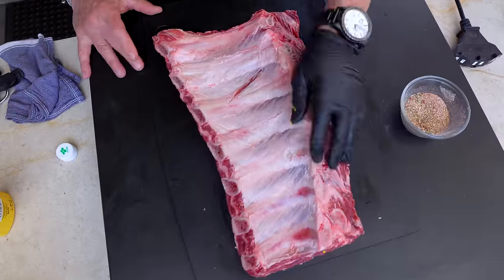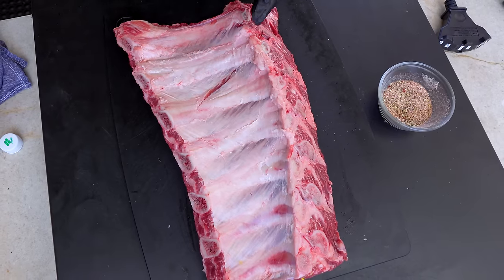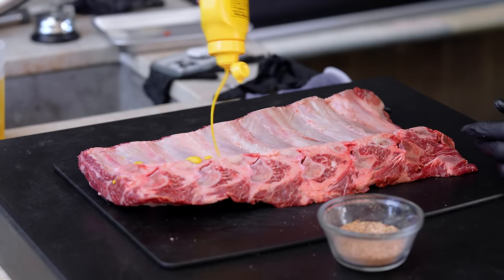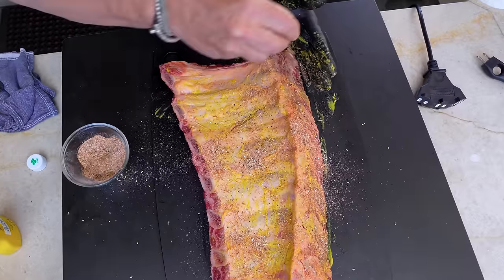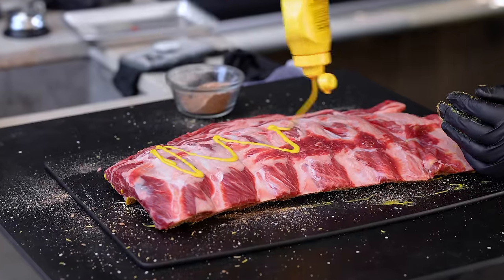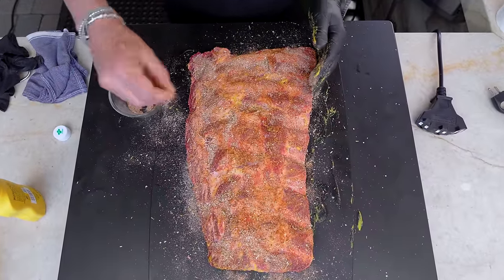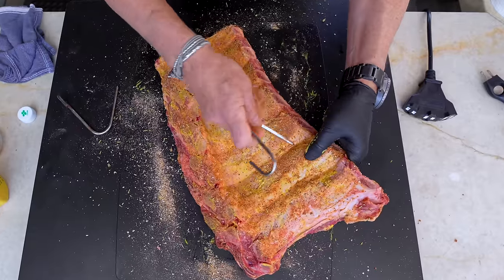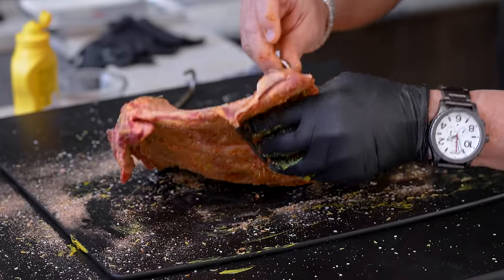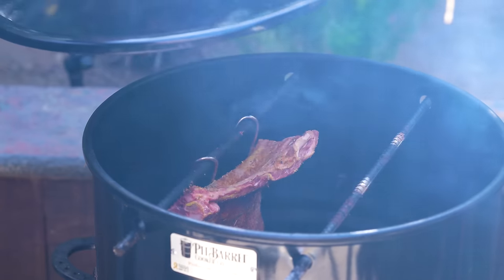My friend Greg from the Barbecue Central show always gives me crap when I don't pull the membrane off — it makes it a little easier to eat. So Greg, for you, I've done that. We apply a little mustard, rub it in on the back, then flip them over and repeat. These are going to cook on a pit barrel smoker — they'll hang inside. I go a couple bones down, poke the spike through, and repeat. In they go, lid on. See you in about an hour and a half.